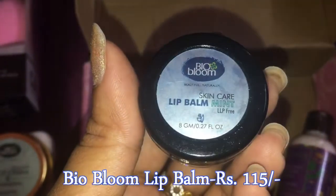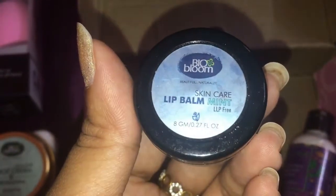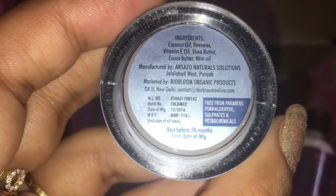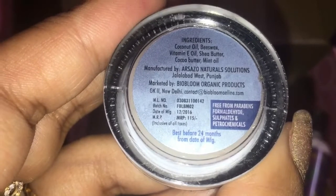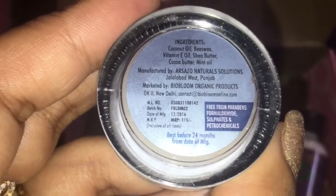The next product is this lip balm from Bio Bloom. You get 8 grams which retails for rupees 115. I really like when companies mention their ingredients so we know what we are applying. This is free from parabens, formaldehyde, sulfates, and petrochemicals, which is a great thing.